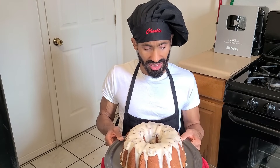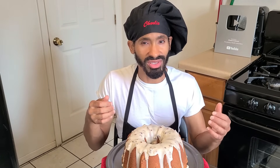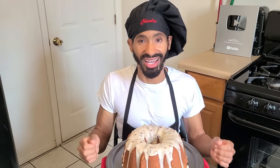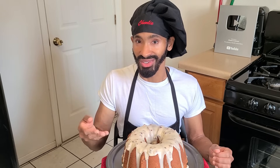Now the unique thing about this cake is that it uses both salted and unsalted butter, butter extract, and a little hint of maple extract just to give it that butterscotch flavor that butter pecan ice cream has, along with our butter, eggs, sugar, and flour.